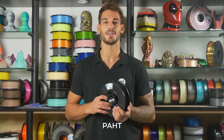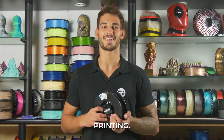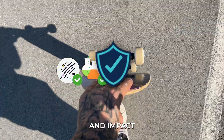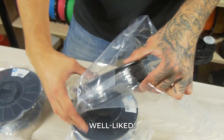Carbon fiber PAHT contains nylon and carbon fibers that are suitable for 3D printing. Because of their mechanical qualities such as strong abrasion resistance, outstanding chemical and impact resistance, high strength and rigidity, these filaments are well liked.